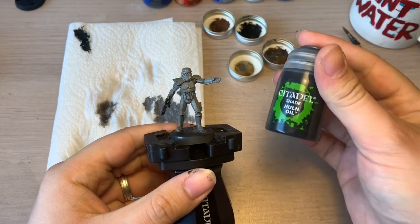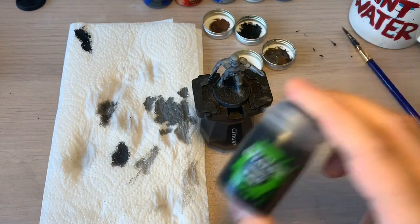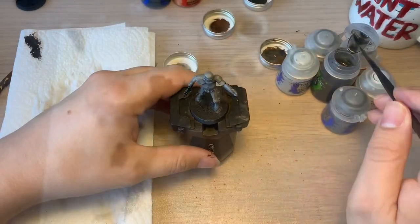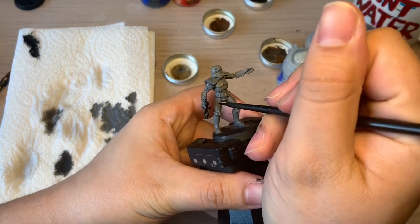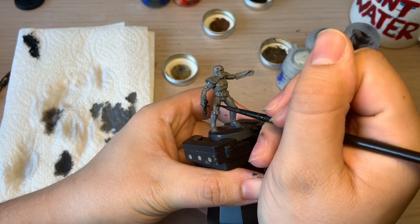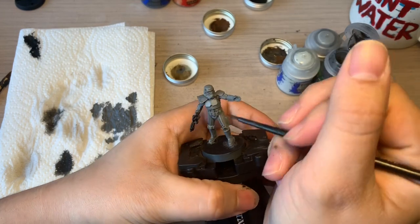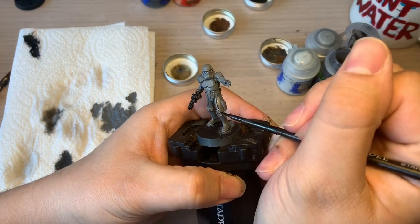The next stage comes in with the Nuln Oil. You're going to give that a nice shake. This will help to give the recesses that kind of depth on the model. With the Nuln Oil, what we're going to do is apply it to all the crevices essentially. This is going to bring out the edging on all of the panels. I'm trying to keep it neat, but to be honest you can go over the entire model with the Nuln Oil. Just make sure it's not too liberal.